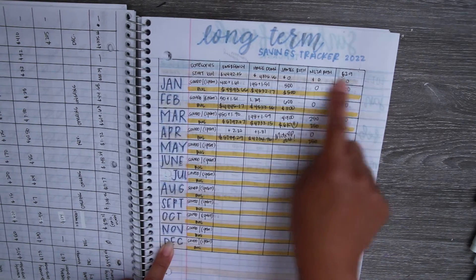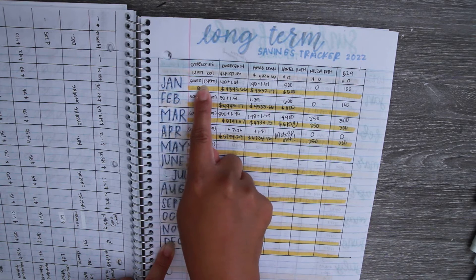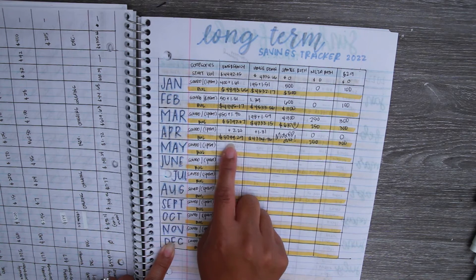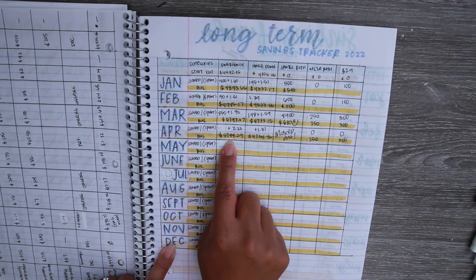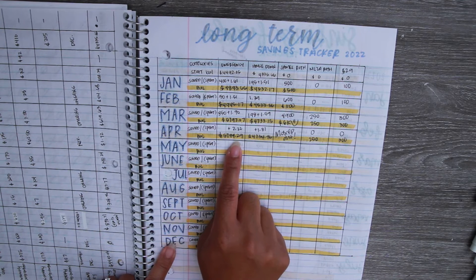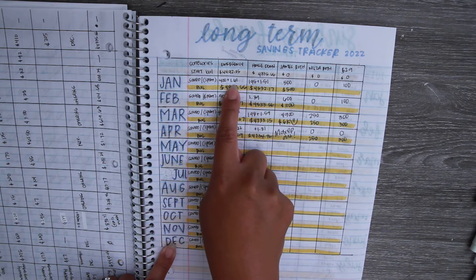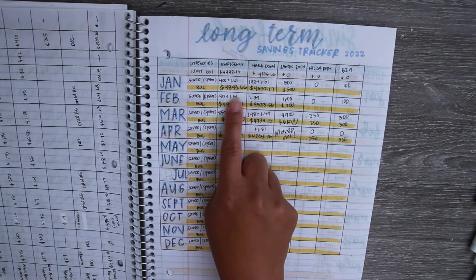Let's take a look at the long-term savings tracker. This is broken down by months on one side, all my categories along the top, and then further broken down by amount saved or spent and the current balance. I always like to know how much we have in savings because the more you know about your finances, the more you can plan ahead for how much you still need to save.